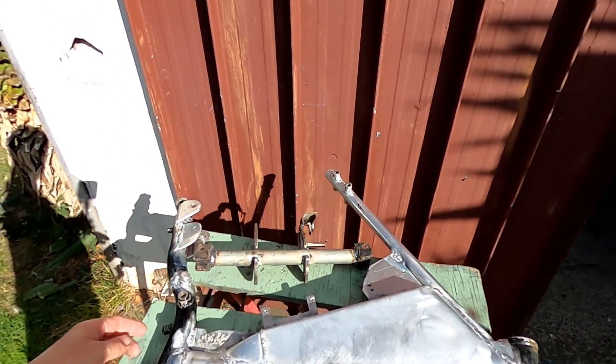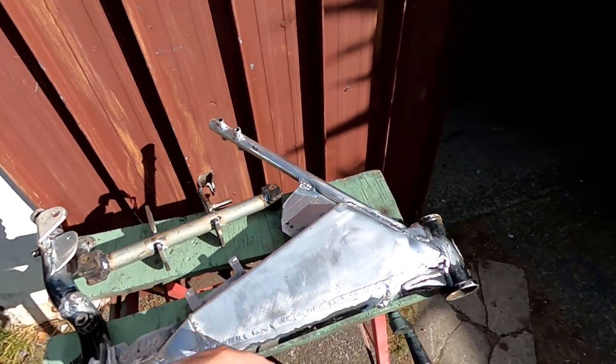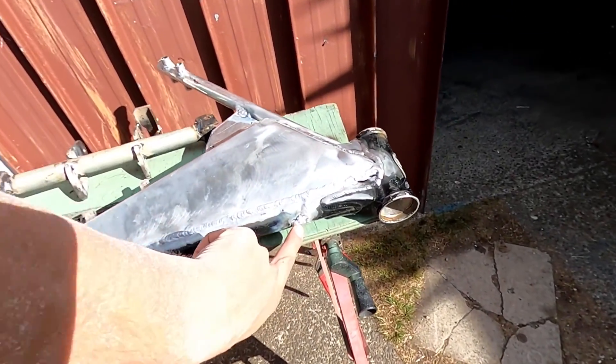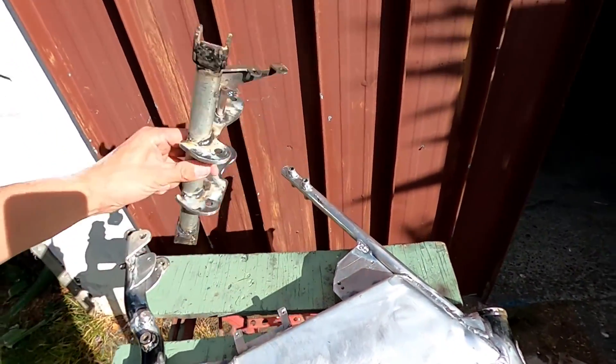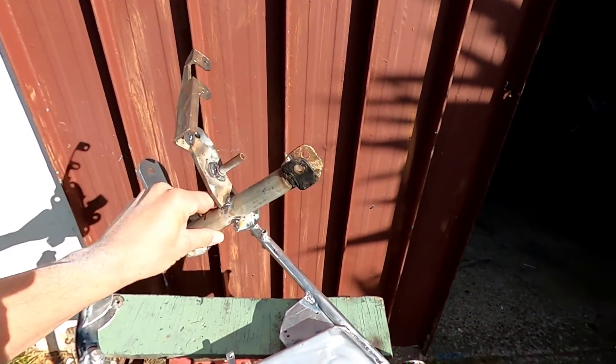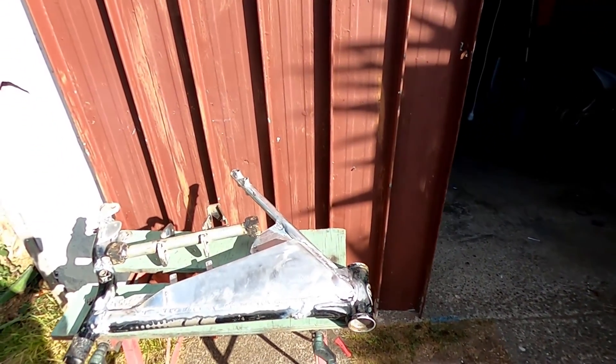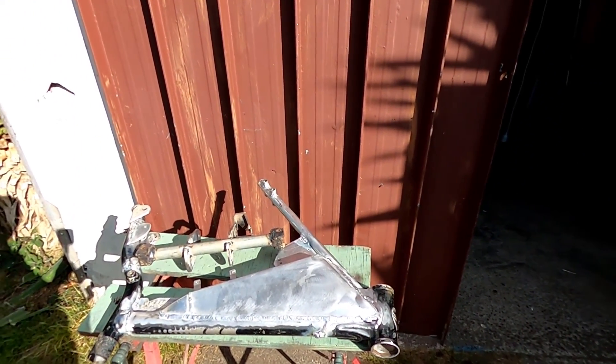Morning guys, today we've got to get this frame sorted out. I'm going to drill and tap a hole in here for the fuel to go through and make a breather. This thing needs to go on a diet - it's a little bit heavy - so I'll drill some holes in it and cut a bit of weight off. It's just going to be a lot of putting stuff together today and making it all fit.